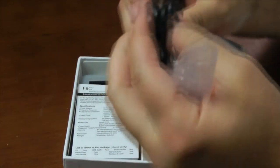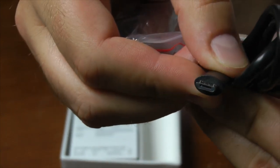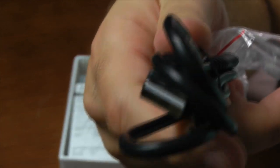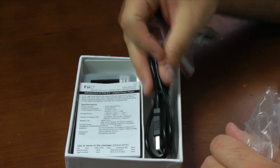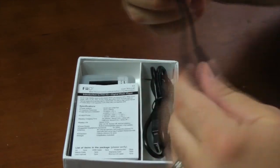In this first bag, what you're going to see is there's a micro USB cable. The micro end plugs into the FiiO X3, and on the other side is your standard USB cable that plugs into your computer. This is used for both charging and for transferring files to and from the internal and external storage card.